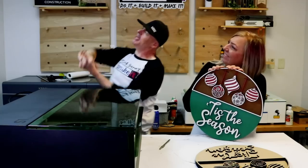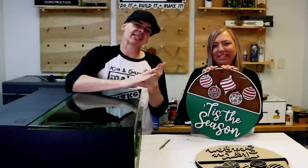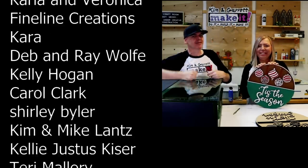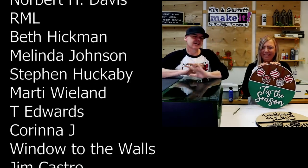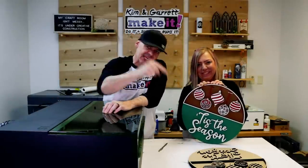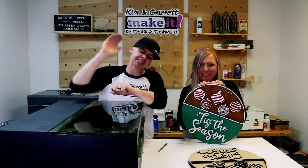A big thanks to all of our patrons — we love you guys, and that's the best way to support this channel over on Patreon. We have free files, a monthly Zoom call, a Kim and Garrett after-dark podcast, a super secret Facebook group, and if you join early you can join us on our cruise in February. Be sure to hit that like button, subscribe, and tick that bell to be notified of our new videos each week. We will see you next week where we'll do it, build it, and make it again.